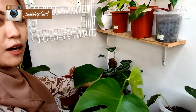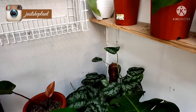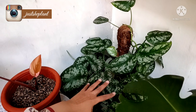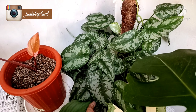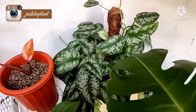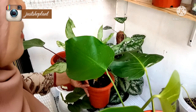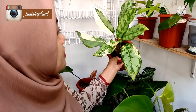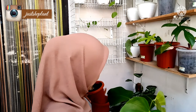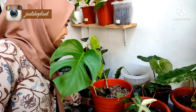Nah ini nih yang aku bilang, aku mau potong ini. Ini indukannya aku mau potong karena udah meluber-luber. Terus ini ada Aglonema, lupa namanya.